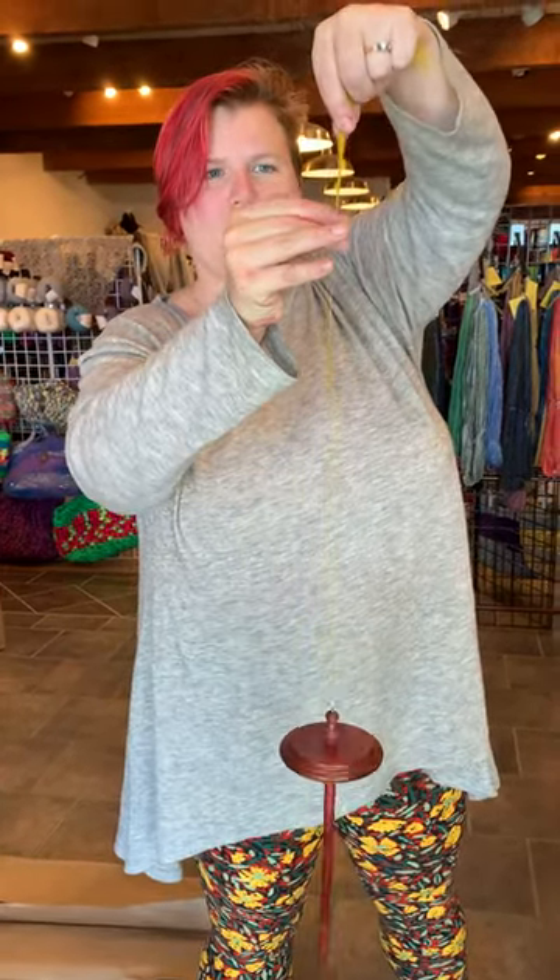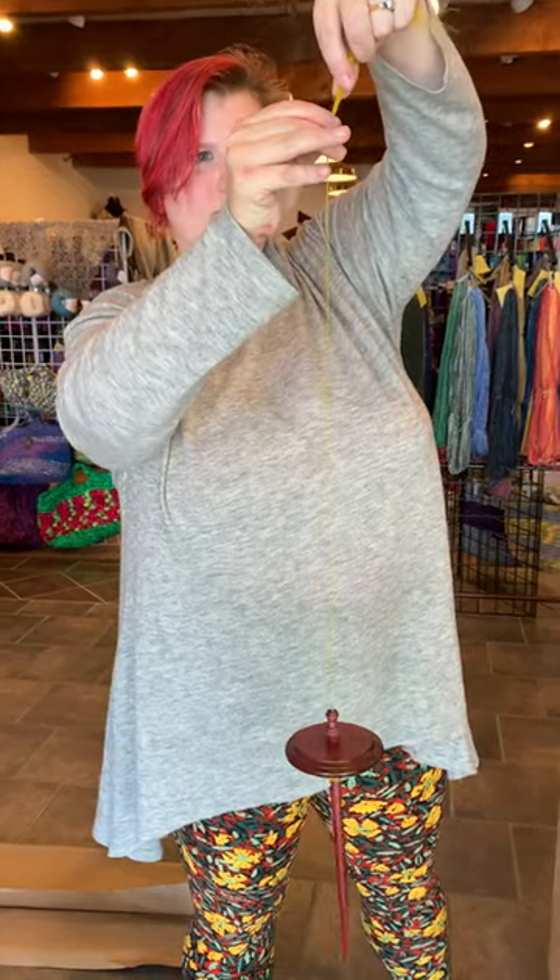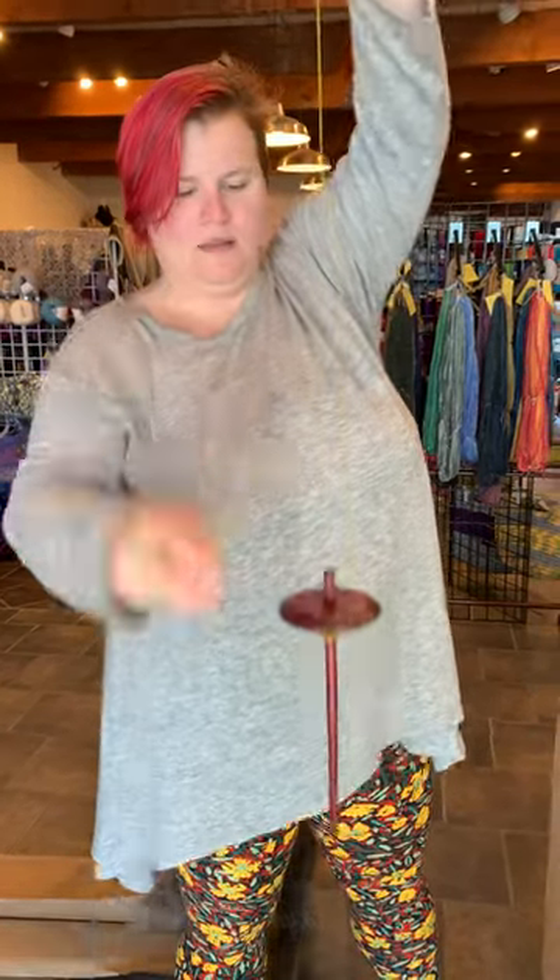It comes with four ounces of roving and everything that you need to get going in their little kit, and they're $32. We have them in mahogany and walnut in house. So place your order today so we can get you spinning.